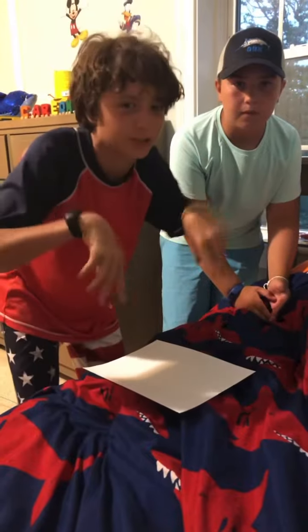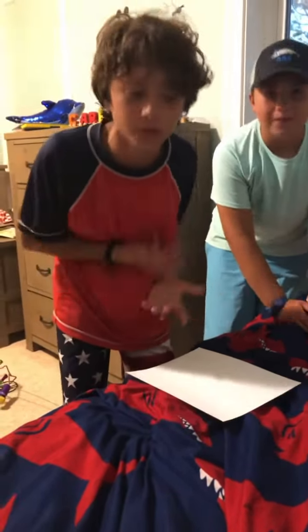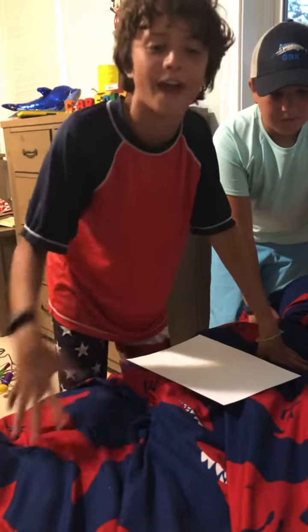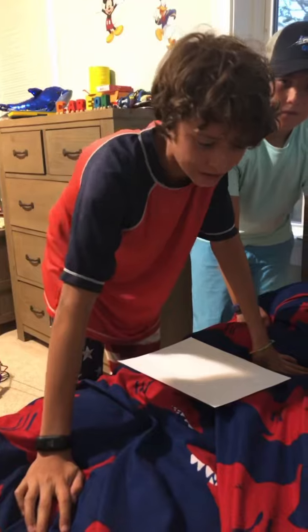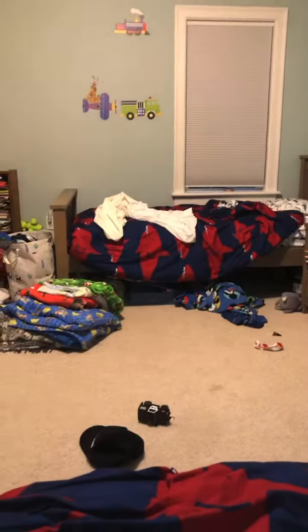I'm gonna put a link in the description for my second channel, and you've got to subscribe and get all the notifications with the notification bell. In a couple of days I'll post a video with all the instructions. But basically you want to crumple up the paper and throw it over there. Perfect!